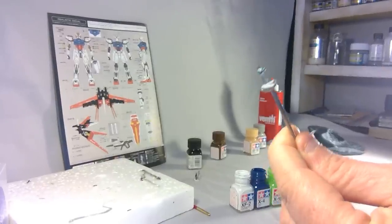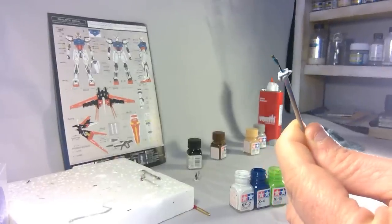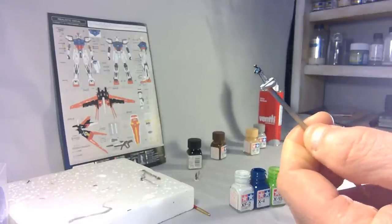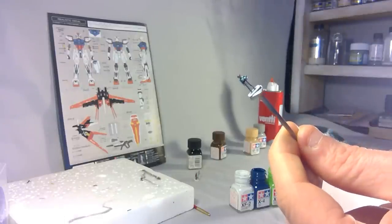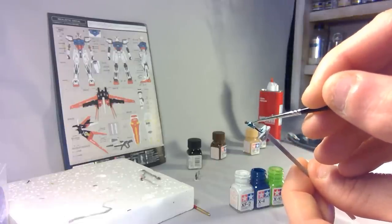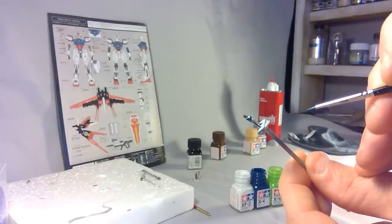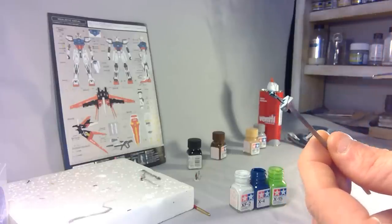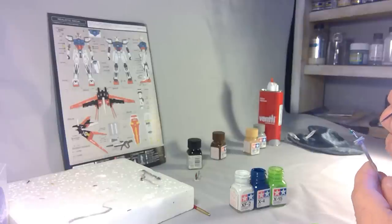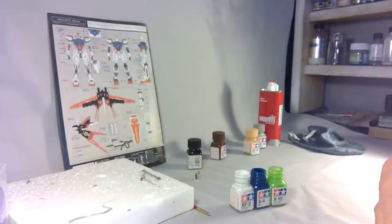There you go — tops of the boots, sides of the arms, tops of the shoulders, and a touch on the helmet front and back. He's looking a lot like Kira Yamato. The only issue is I've gone a bit too far in on the chest area, so I'll just retouch that with some flat white once it's dried. Even through my magnifying glass now, that's looking a hell of a lot like Kira Yamato.